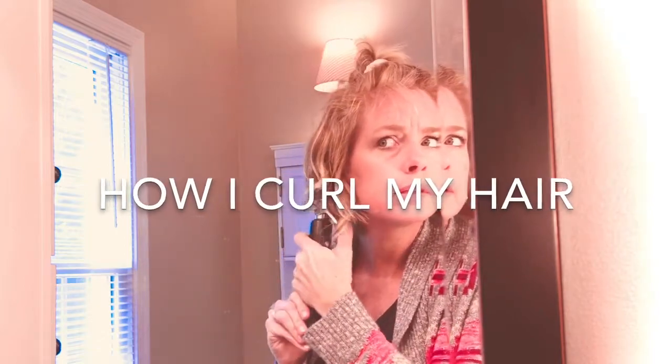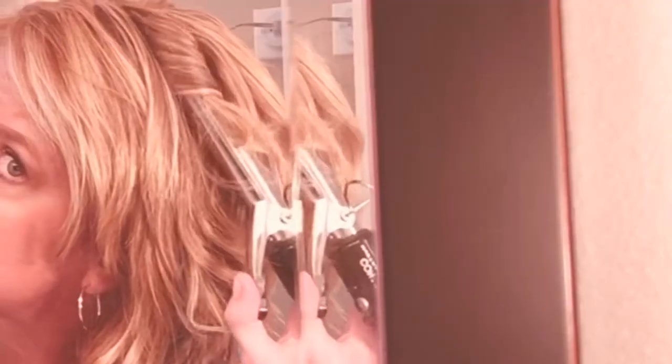Hey guys! Welcome back to Living Gratefully, and welcome if you're new here. Today I'm showing you how I curl my day two hair.